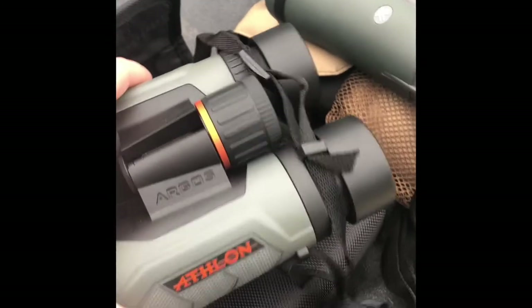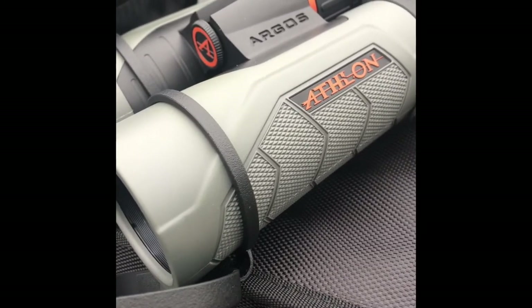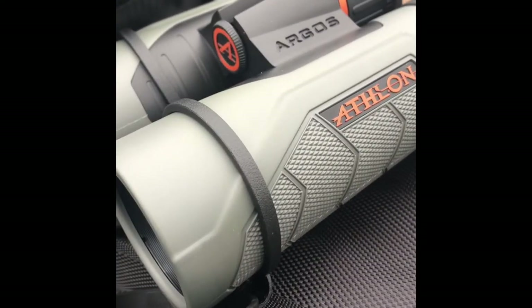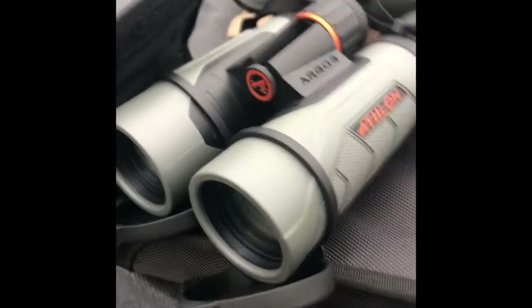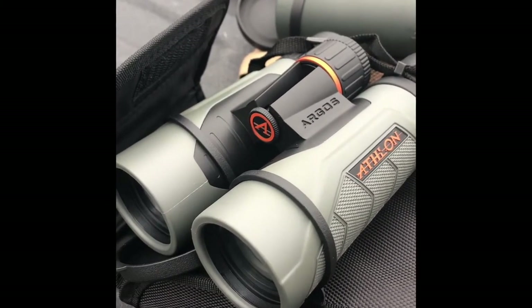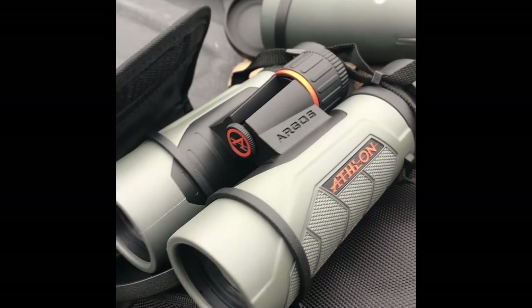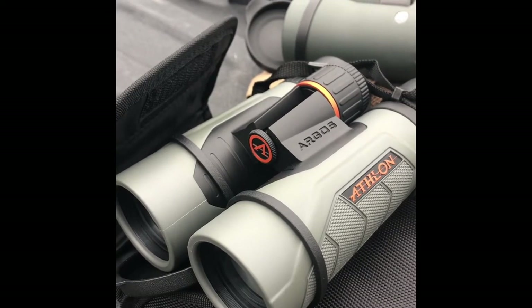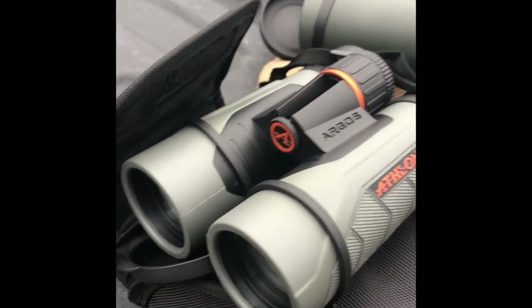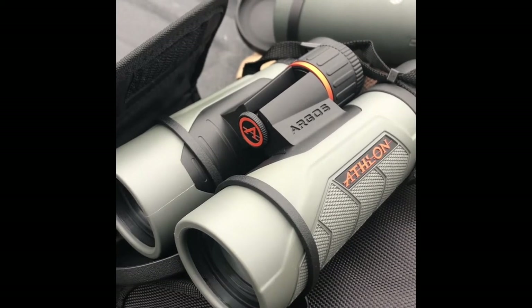These are very attractive binoculars — very nice looking and very light in comparison. Without having a scale, it's probably about three-quarters the weight of the Razor, which is what I was looking for. I think this is a good compromise so far. The glass is incredible. I'd like to look out a little farther, especially at animals — there's a difference between looking at a mailbox and looking at an elk. I'm looking forward to how they perform at daybreak and nightfall.